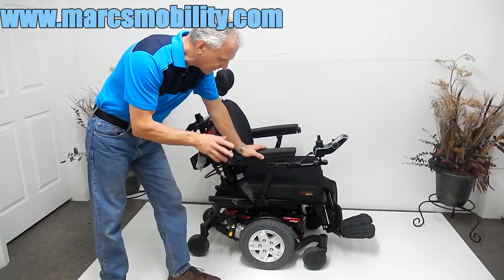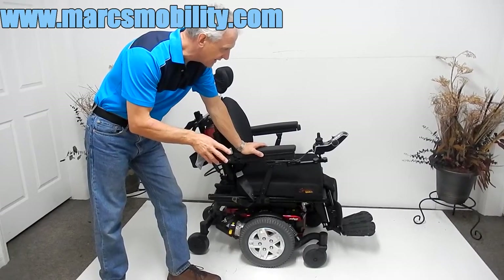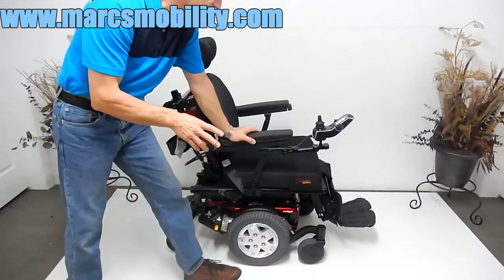This chair has electric tilt, electric recline, and electric legs. The first thing I'm going to show is the electric tilt.